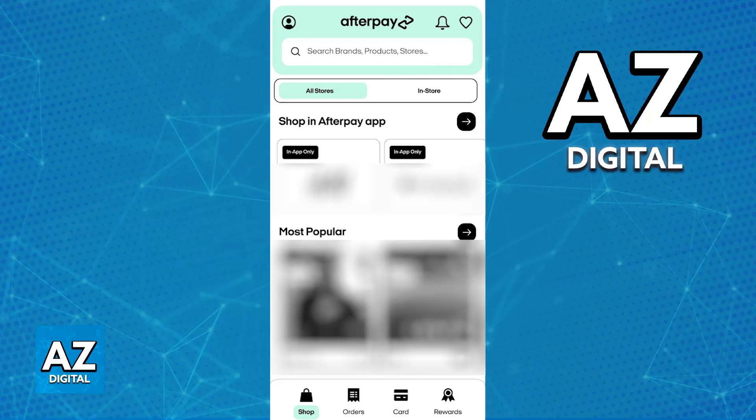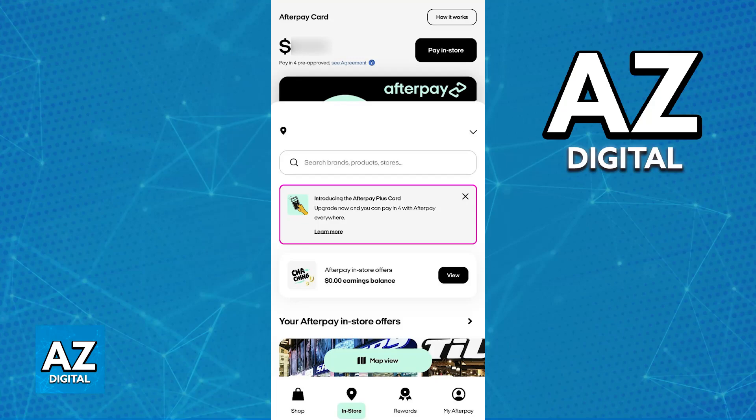If you switch over to the in-store tab or card tab using the navigation bar at the bottom of your screen, you will be able to find the Afterpay Plus Card.